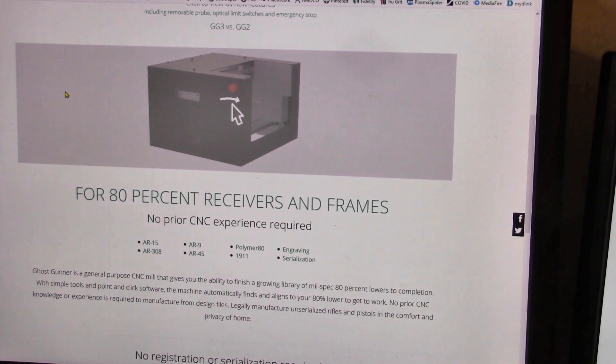I personally would never buy anything like that if I wanted to make a receiver — I've got two milling machines already, either one of which would do it quite well. I just never realized that anybody would pay that kind of money for a one-purpose machine like that, but there it is. You live and you learn.